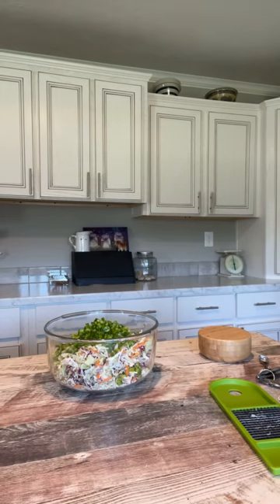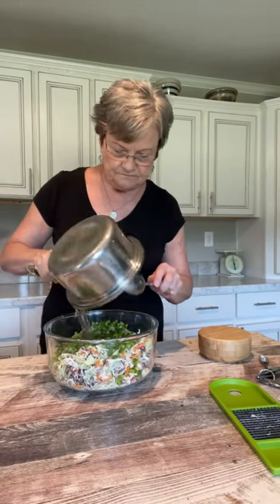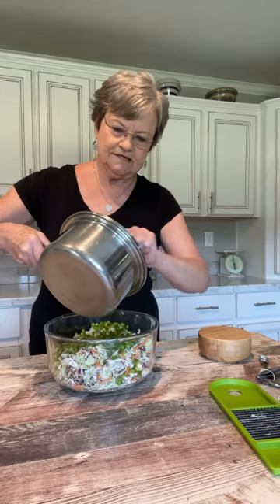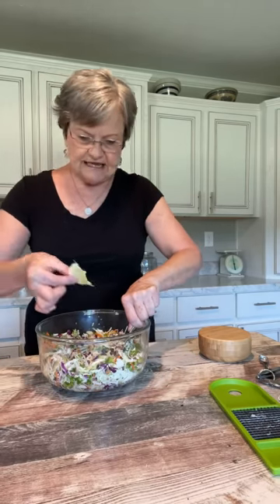Let me check — I think this may be ready. It was just that short amount of time and it's done. So it has mixed and now I'm going to pour this over it.